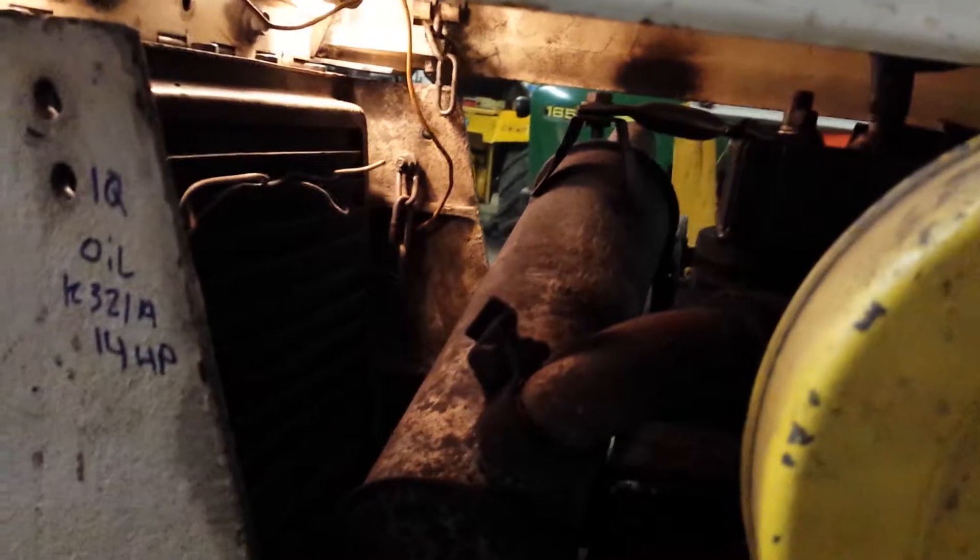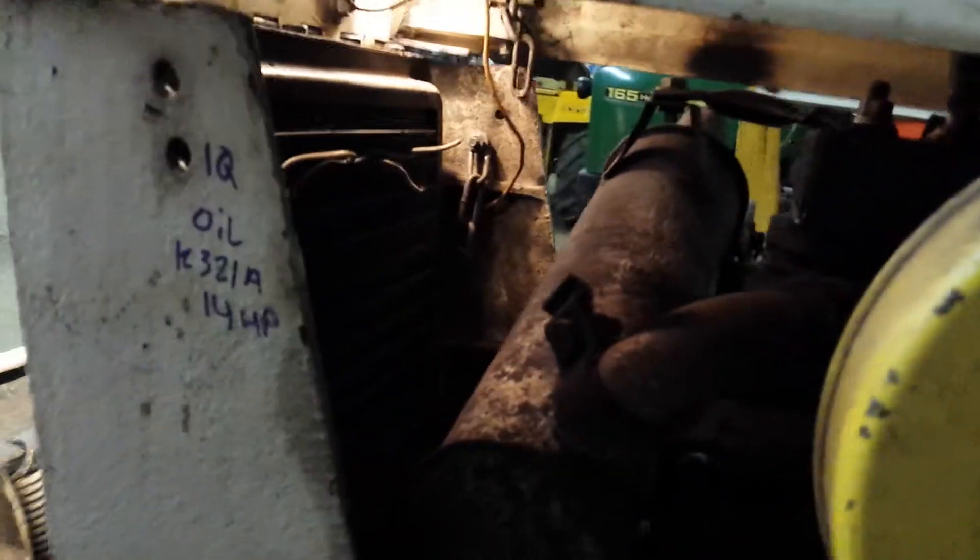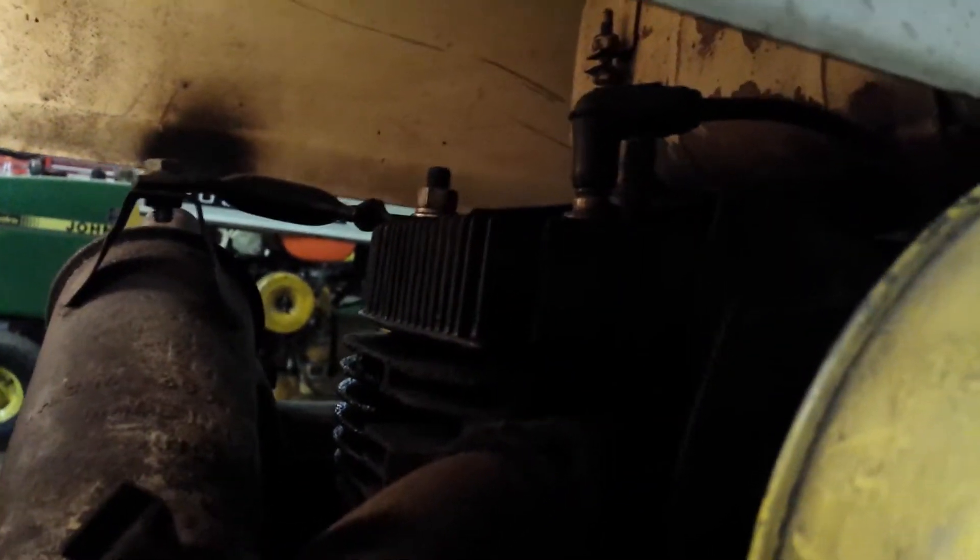Lights and tail lights. I wrote down how much oil it got, but I didn't write down when the oil was changed. Oh yeah, that's the PTO clutch making all that noise in there.